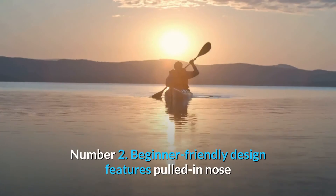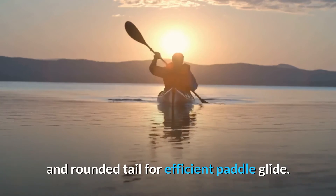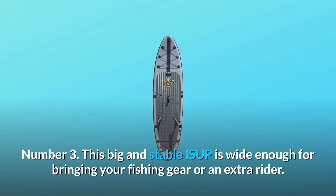Number 2: beginner-friendly design features a pulled-in nose and rounded tail for efficient paddle glide. Number 3: this big and stable ISUP is wide enough for bringing your fishing gear or an extra rider.